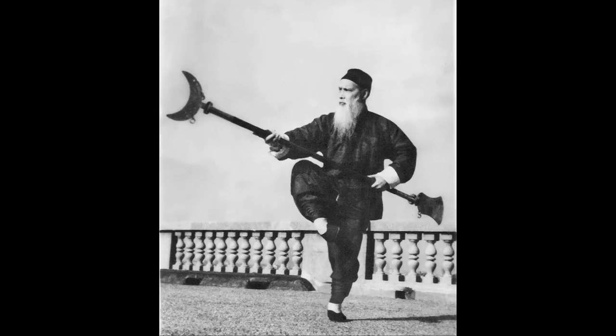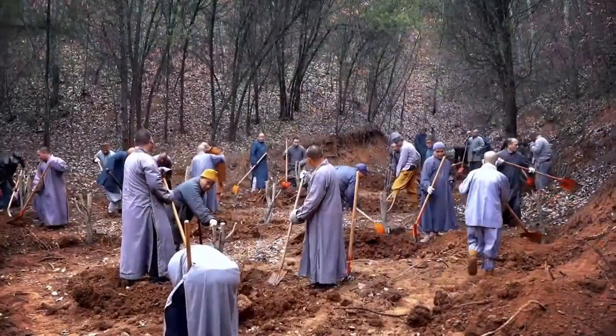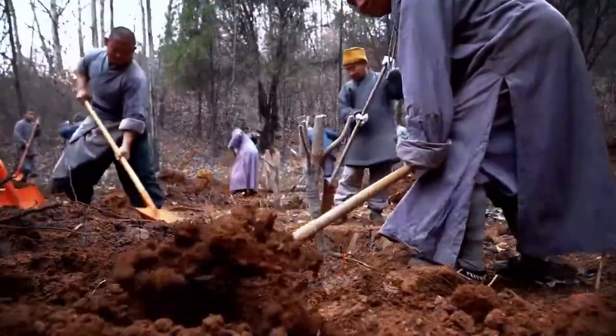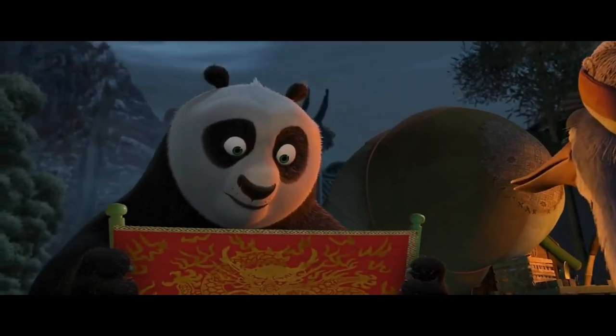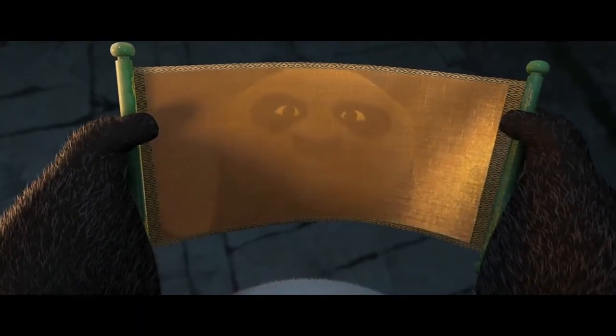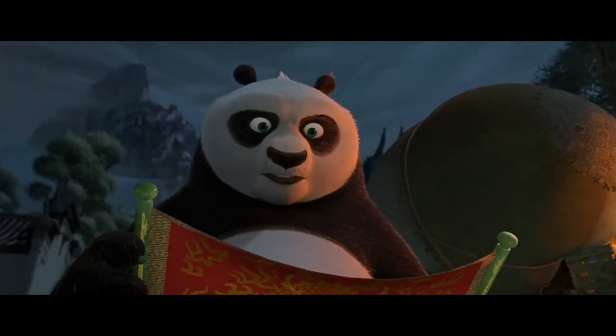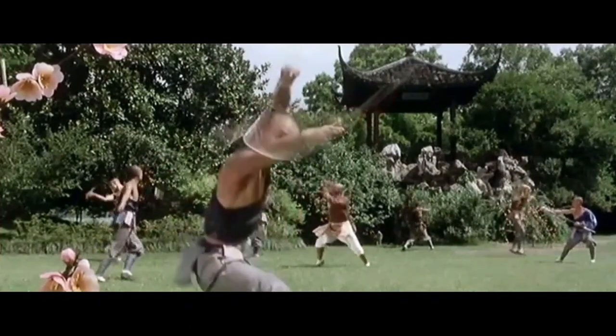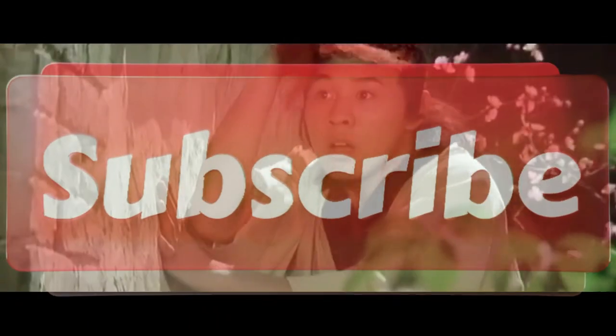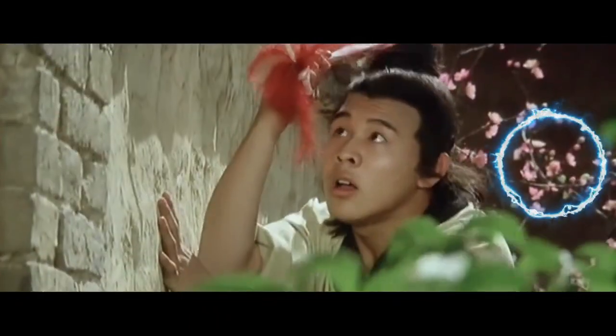So there you have it — the fascinating history of the Shaolin Spade. Who knew a simple tool used for planting trees and burying the dead could be so versatile? And who knows what other secrets the ancient weapons of Zen hold? Stay tuned for our next episode to find out.